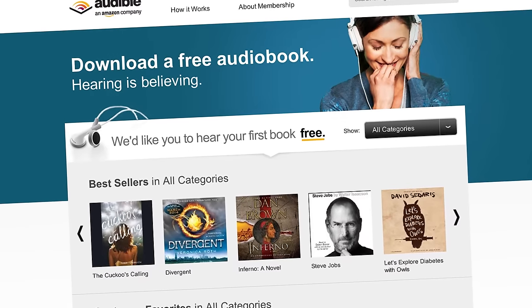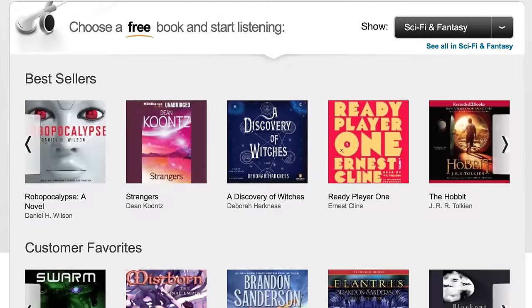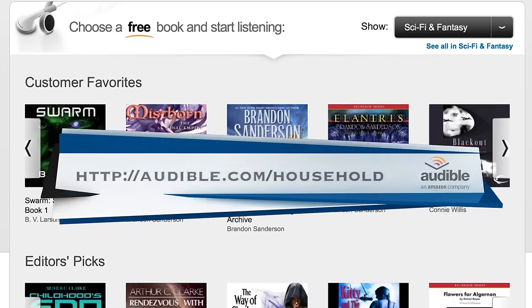A big thank you to audible.com for supporting our content. They're the leading provider of audiobooks and as a household hacker viewer, you get a free download when you try out their service. Just open a new window and head to audible.com/household.